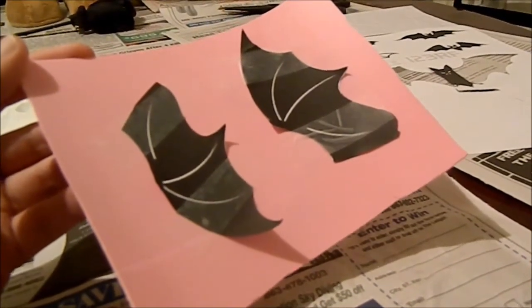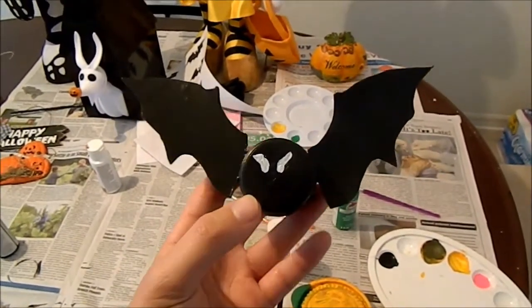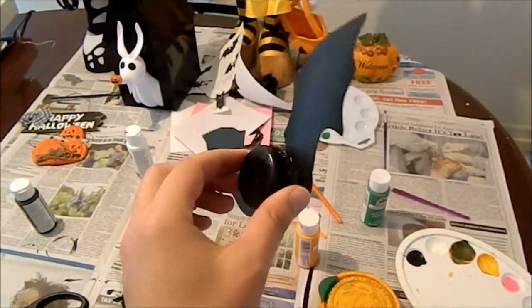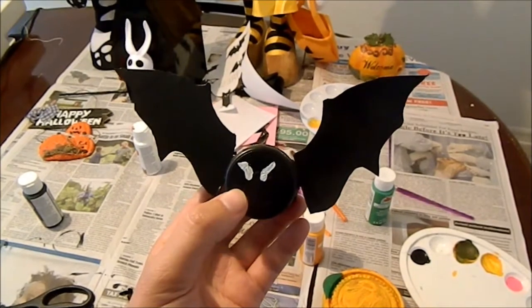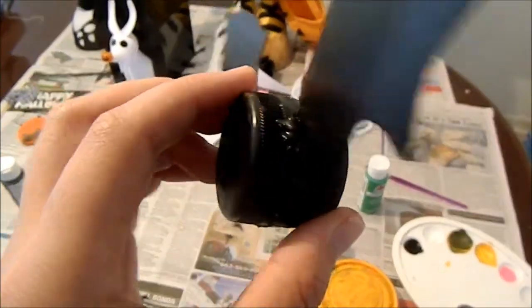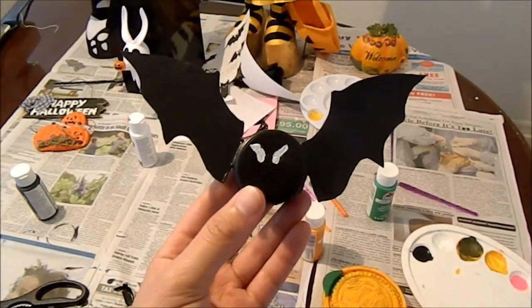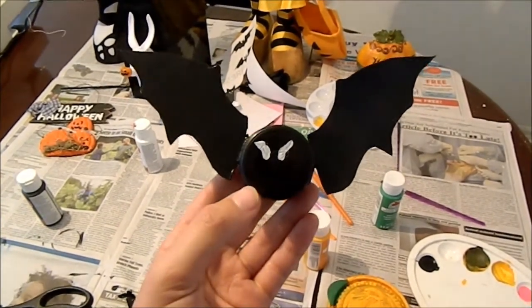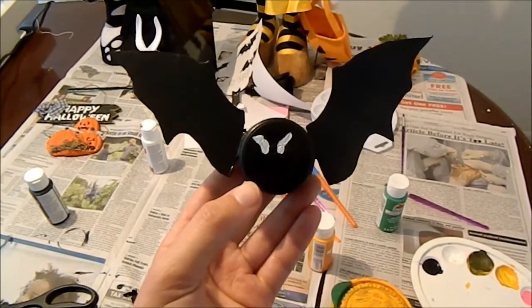I'll then attach them to the actual container. As you can see, the bat is done. I painted little eyes on it and added the wings. You might have to do a little touch-up of paint depending on what type of glue you use — I used Gorilla Glue, so I had to do a little touch-up on the sides. There's your geocache: a bottle cap bat. Thanks for watching. All comments are appreciated, positive and negative, and subscribe as well.